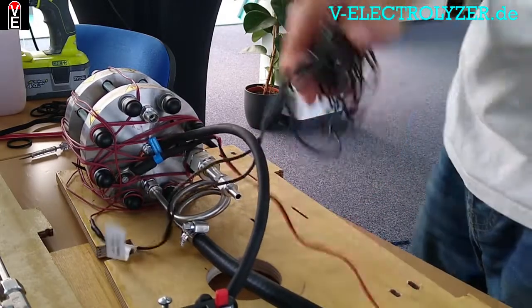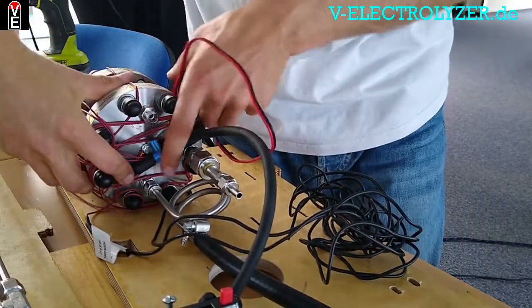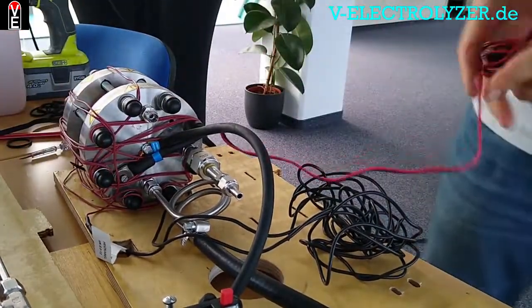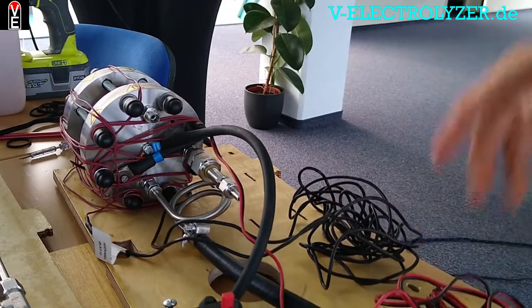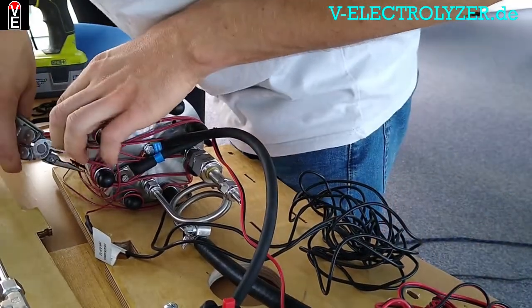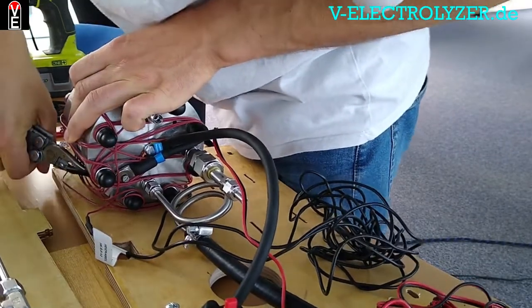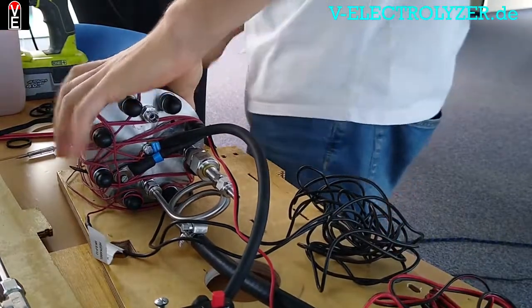Here is the heating cable. No, here is the temperature sensor. The temperature sensor does nothing else than monitoring the temperature, so that you know first if the electrolyzer is damaged, and second that you know the preheating is done and you can start the second step of the process.